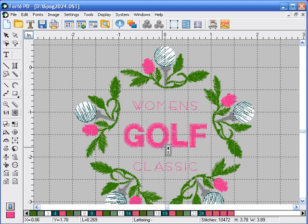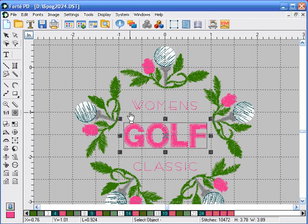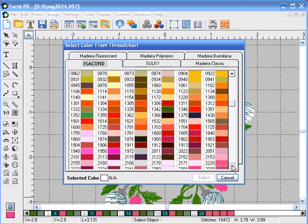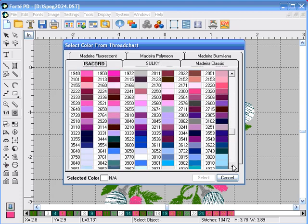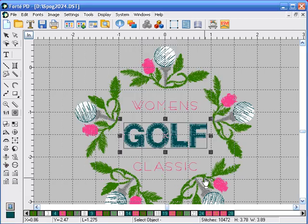Now we want to change this color from pink to isochord 4515. Click on the select object icon, click on one of the characters — we're going to say no because we want to select all the characters. Click on the select new color icon, the isochord tab, locate 4515, and select it.